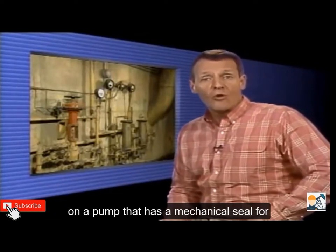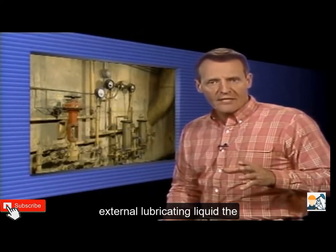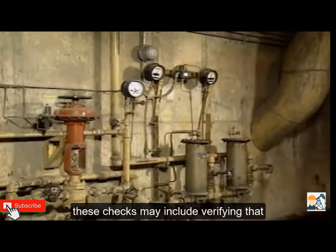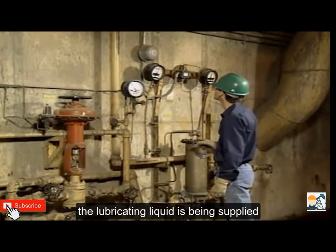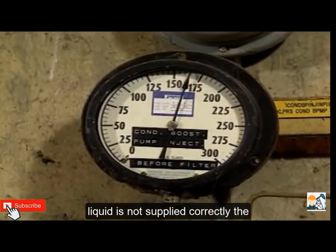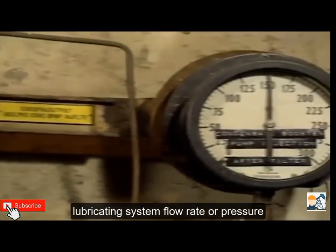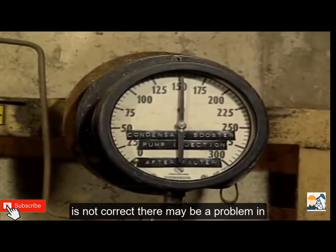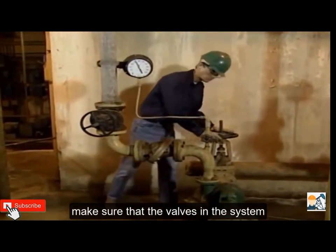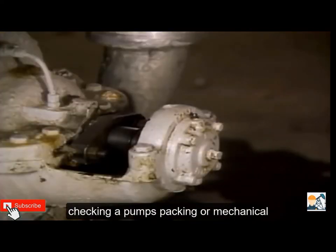There are other checks that you may have to make on a pump that has a mechanical seal. For example, if the seal is supplied with an external lubricating liquid, the lubrication system should be checked for proper operation. These checks may include verifying that the lubricating liquid is being supplied to the seal at the proper flow rate and pressure. If the lubricating liquid is not supplied correctly, the seal may fail prematurely. You should check the pump that supplies the lubricating system and make sure that the valves in the system are positioned correctly.